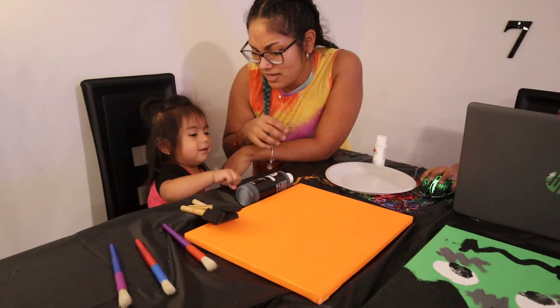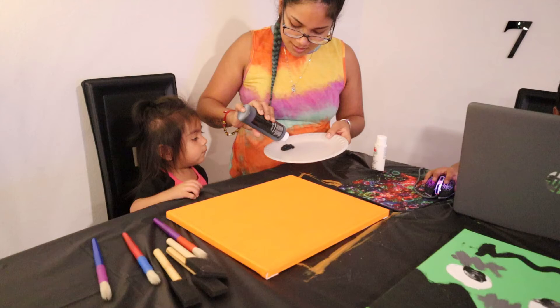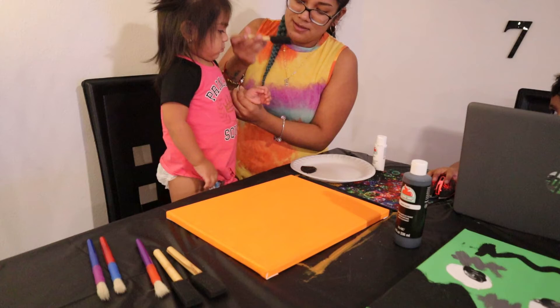There you go. Let me see your hands. Stand up. Buddy, you have to do it with her hands. We're going to do one first.